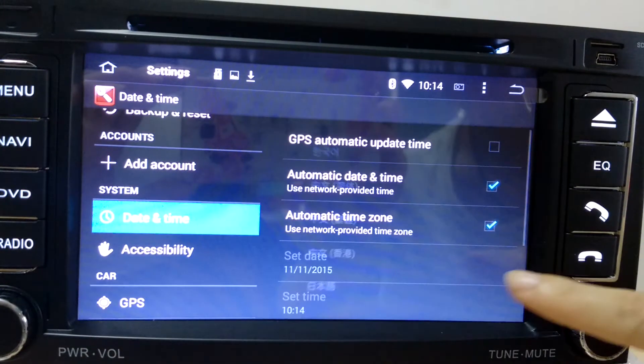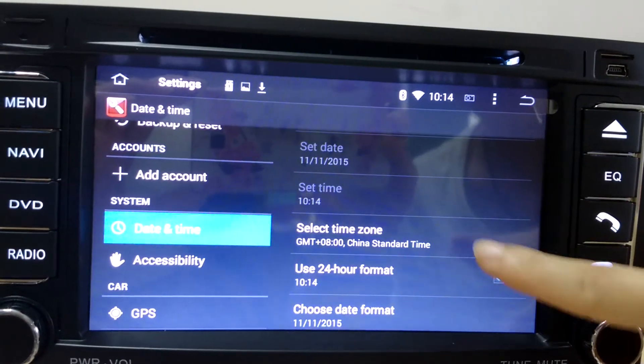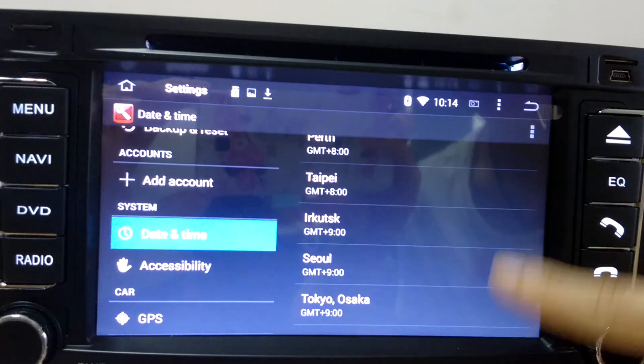Date and time is where you can change the time zone if you think the automatic time zone is not so accurate.